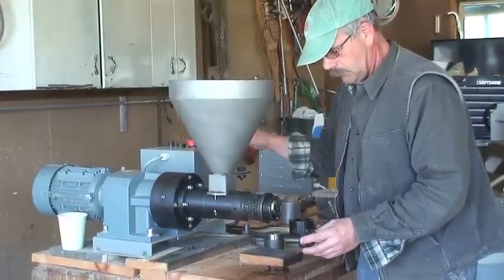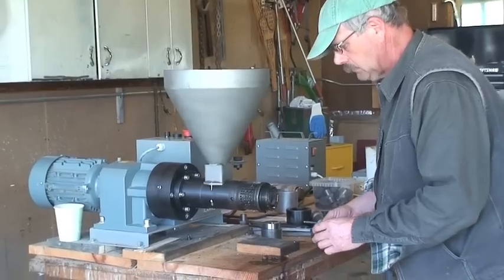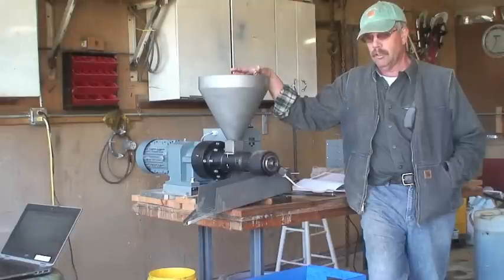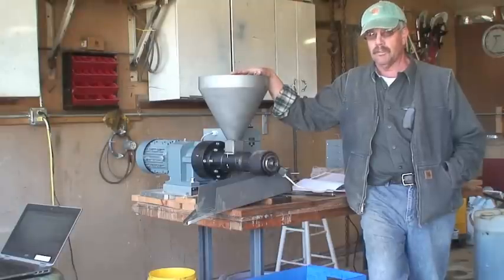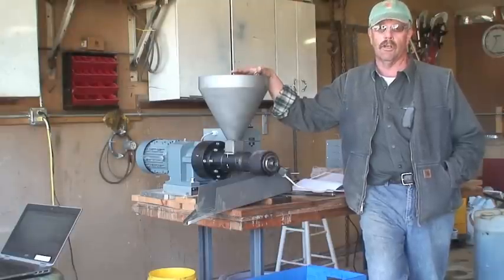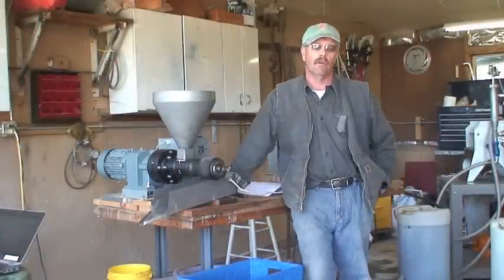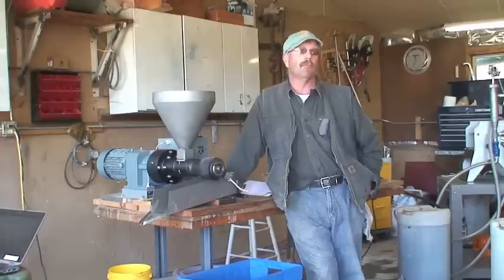The nice thing about this machine is that it's very easy to stop, readjust, and get back to pressing without spending a lot of time. You can see results right away — you don't have to wait two or three hours. Basically 20 minutes and you can make adjustments and be back pressing again. We can do about three to three and a half gallons an hour without having to babysit the machine constantly.